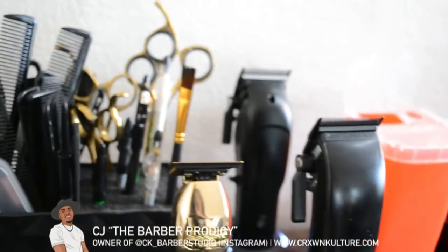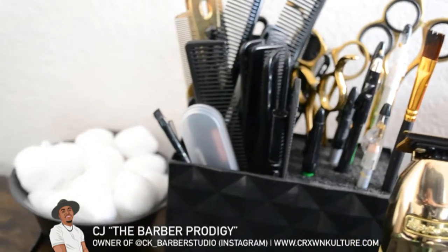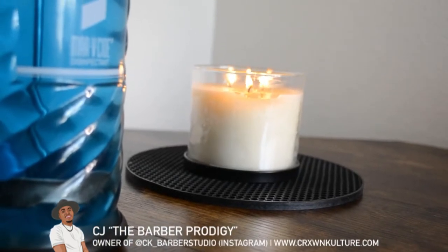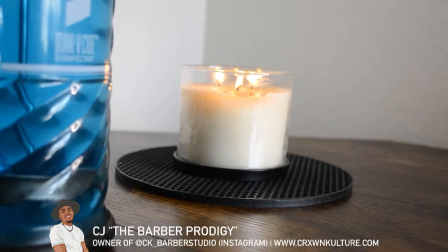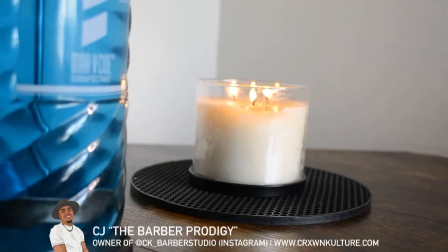You see my Fabulous trimmer — honestly my Stylecraft EVO is my favorite trimmer but it's in the shop getting worked on right now, that's why you don't see it on my stand. I'm a huge Stylecraft head, I love all their products — no offense to Fabulous, but Stylecraft really made a better product. I keep candles burning just to create that relaxing environment. I feel like a lot of guys come to me over other barbers because I provide that peaceful, calm environment.